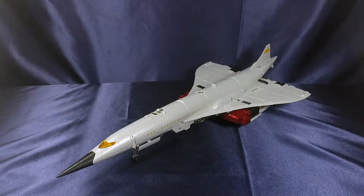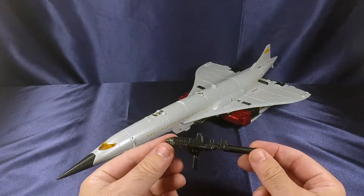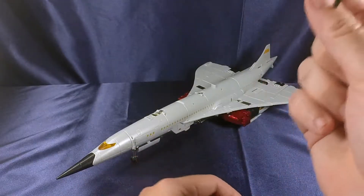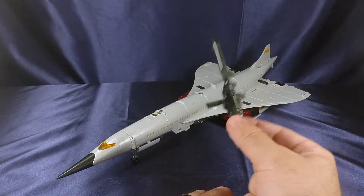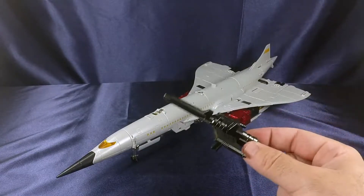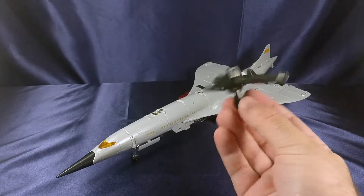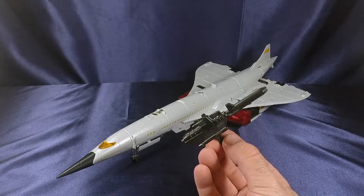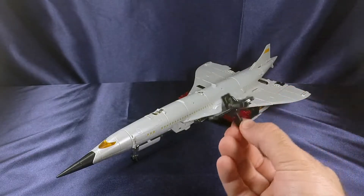Also included is his weapon, done in a very nice plastic with a little bit of sparkle to it. Looks very good. I have not found any place to store this in vehicle mode — if anybody figures it out, hit me up in the comments. It looks very good and is very reminiscent of the G1 toy.